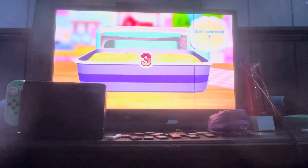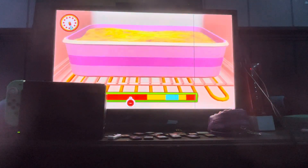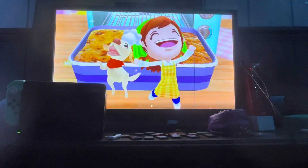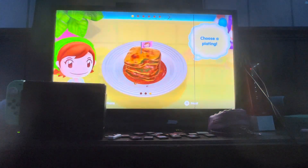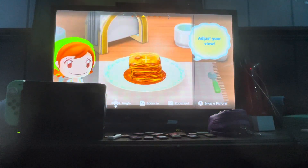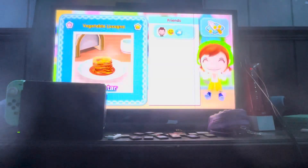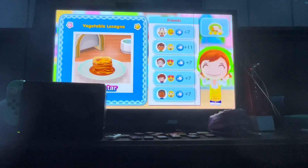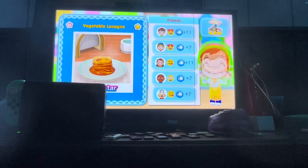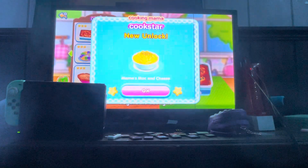Ready, get set, go! Almost there. You are the real hero. It looks actually good, I'm not going to lie. I am going to snap this one too. Looks delicious. Don't forget to tag Mama! Wow, even better than Mama.